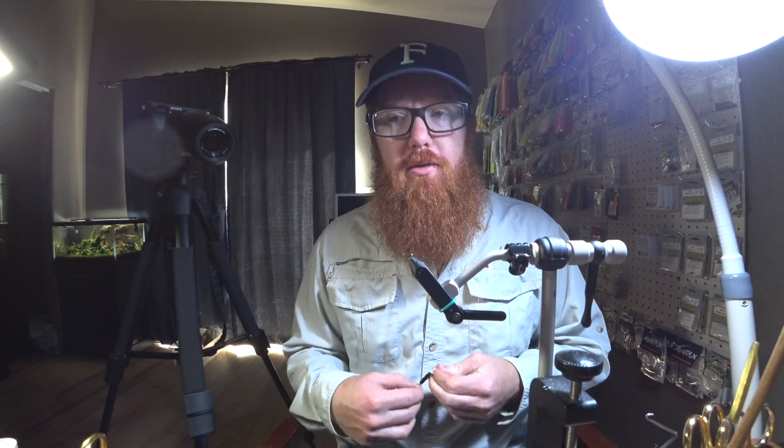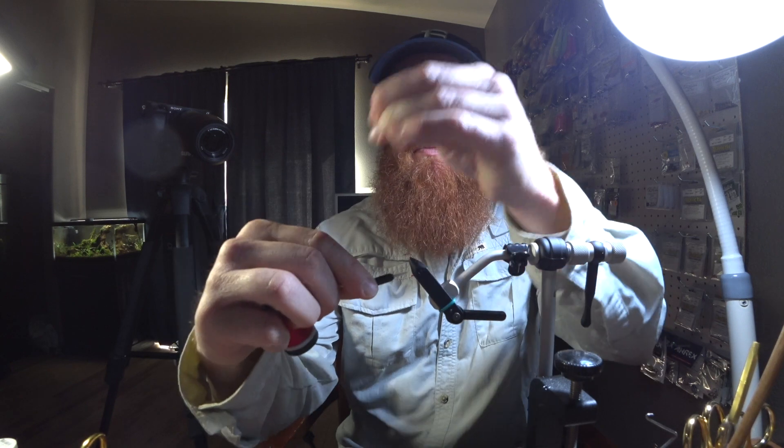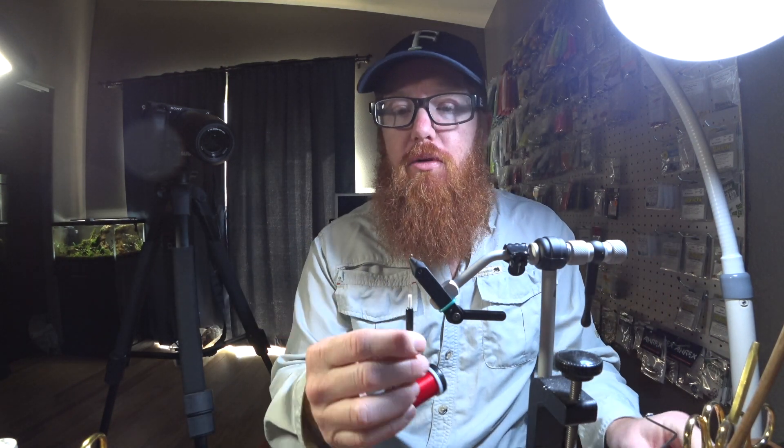Last week I did a video on different types of dubbing and the properties of dubbing, and many of you asked me to do a video on techniques of dubbing, so here we go. First I'm going to start with maybe a dubbing head.